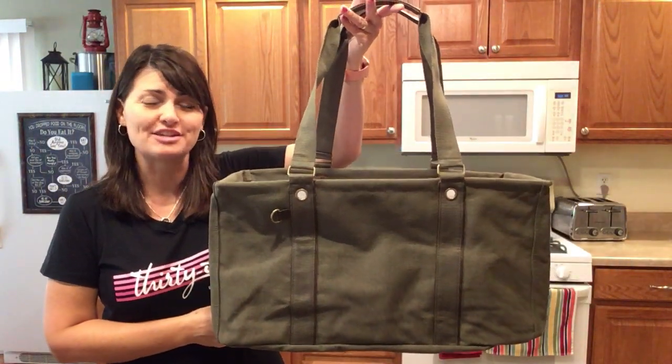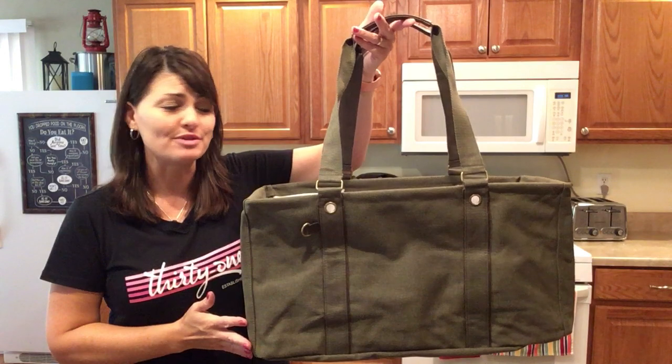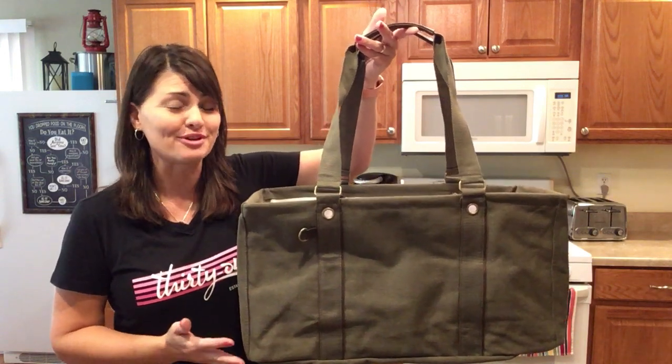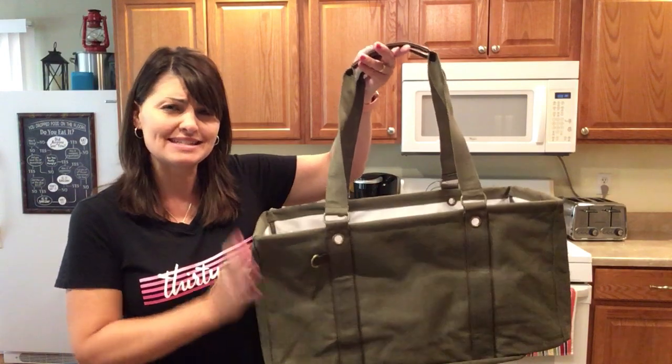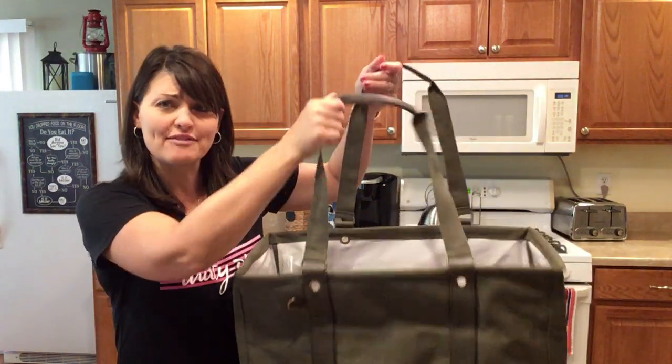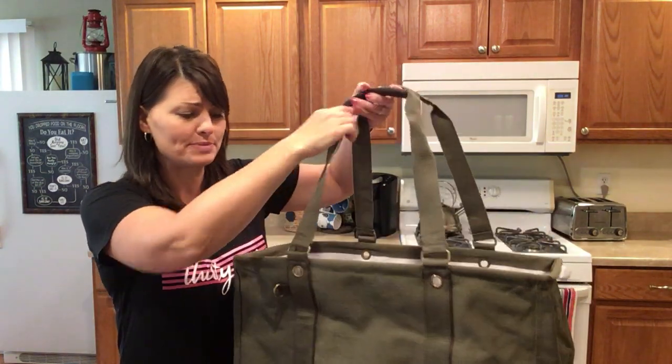The Inspired Large Utility Tote is an upgraded Large Utility Tote. It features canvas material that's nice and sturdy, and the handles have reinforced faux leather grips.